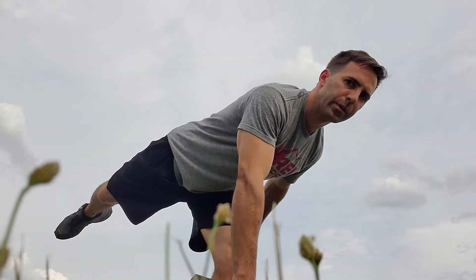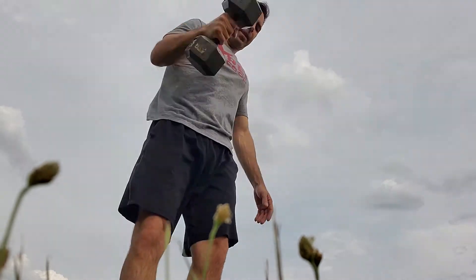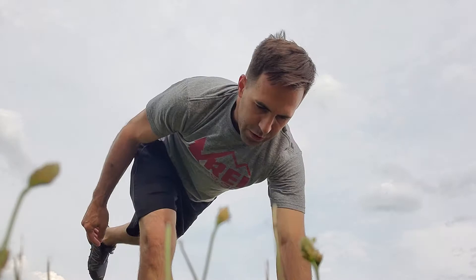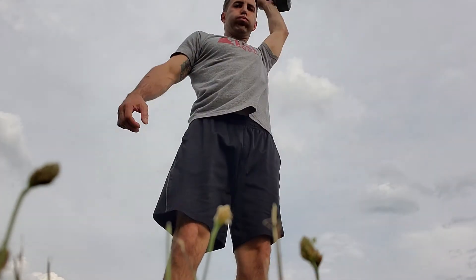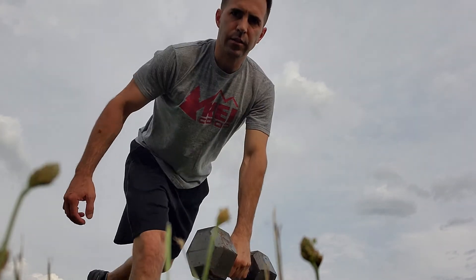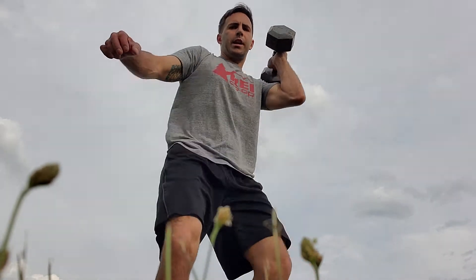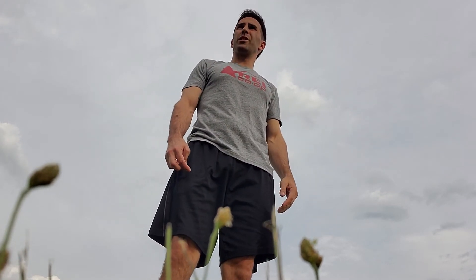Five of these on each arm, and then we run. Once you complete five, we've got a 300-yard run. RDL, clean, catch, press — five each arm — then the 300-yard run. We're gonna use a hill today.